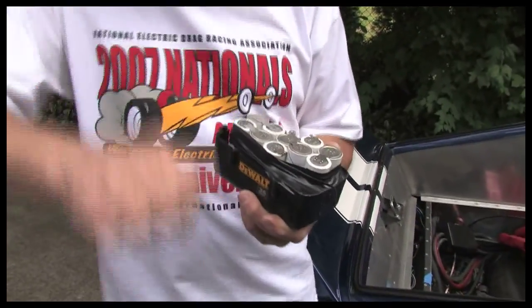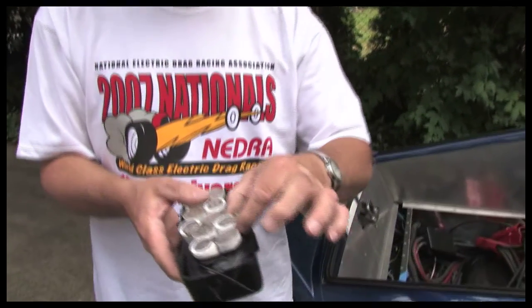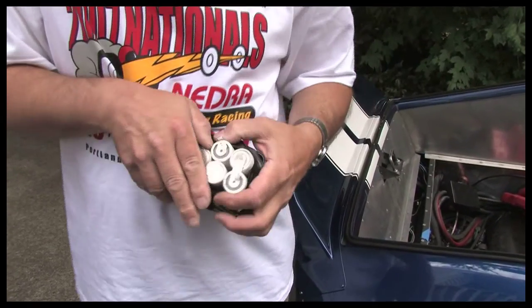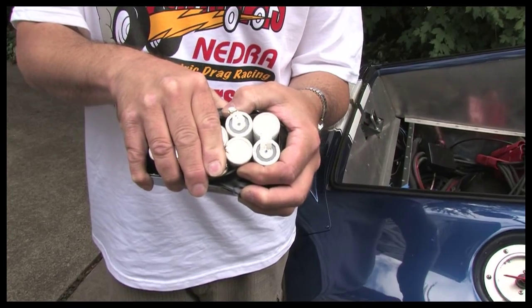When you start a car with a V8 engine, your starter draws a couple hundred amps to crank that big engine over. One of these little cells can effortlessly put out 200 amps — look how tiny they are. Four of these together make about a 12-volt block, and those will start a big block muscle car with high compression.